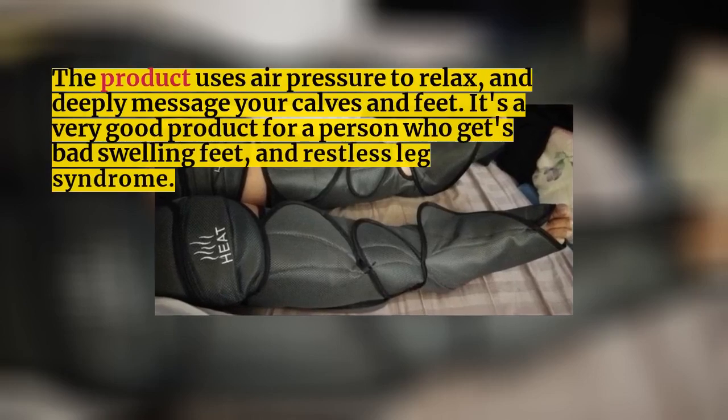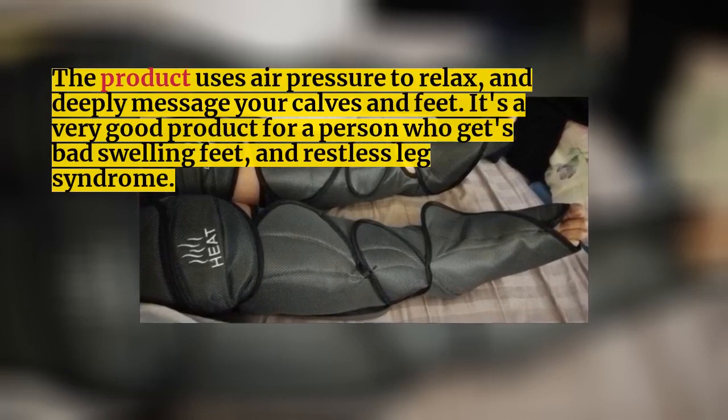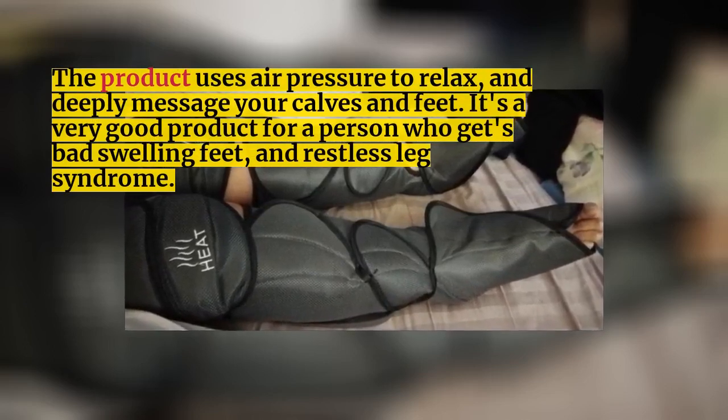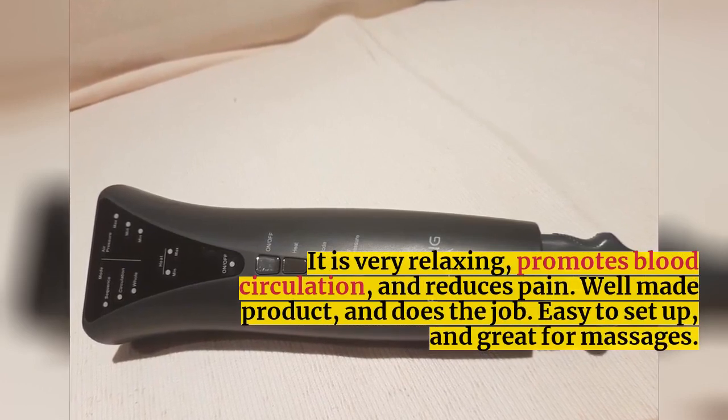The product uses air pressure to relax and deeply massage your calves and feet. It's a very good product for a person who gets bad swelling feet and restless leg syndrome. It is very relaxing, promotes blood circulation, and reduces pain.